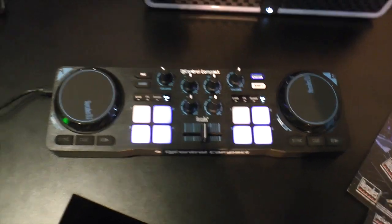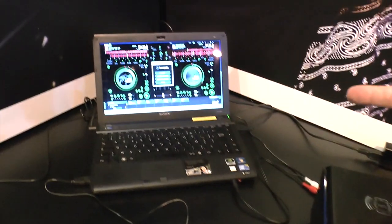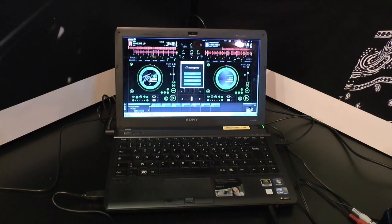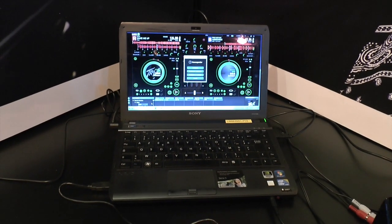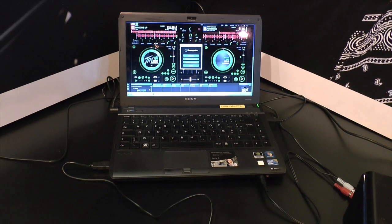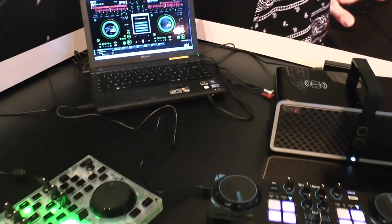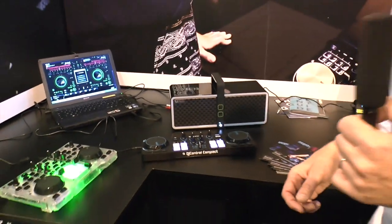The software, which we can see running on the screen behind us, is Dejuiced — a special software that I've only ever seen on Hercules controllers. It's quite a small brand, but it does the job. It works, albeit it's not Serato or Virtual DJ, of course.